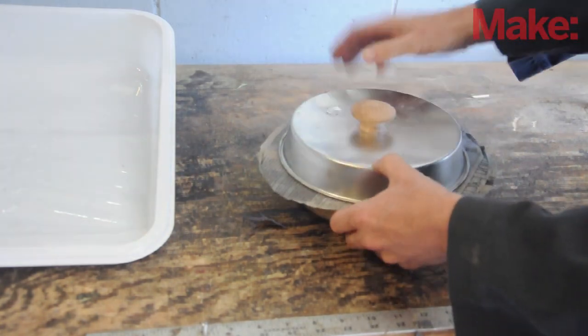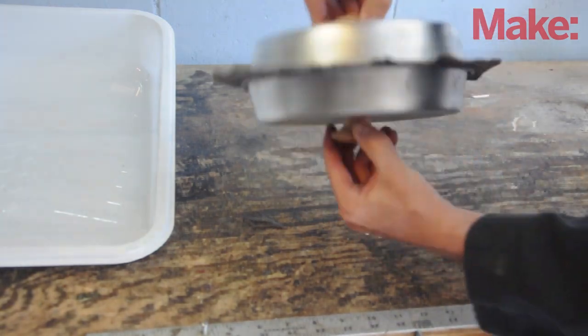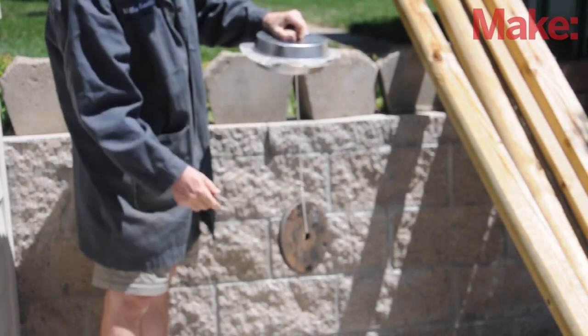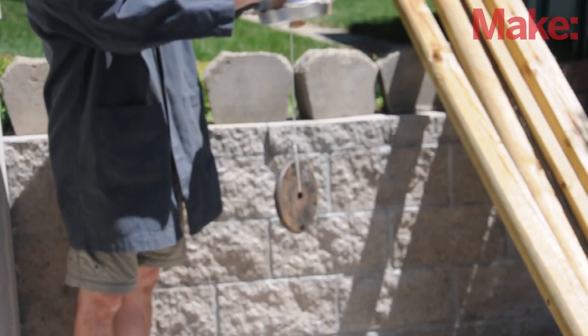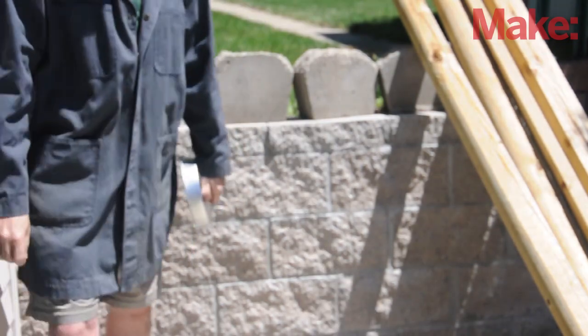And that vacuum is pretty powerful. You're going to have a really hard time — in fact, it might be impossible for you to pull those two halves apart. I took a 10-pound iron barbell weight and tied it to the bottom knob. The vacuum inside completely supports the weight. Now when it's time to release, just poke a hole through the tape. The vacuum releases and the weight falls.